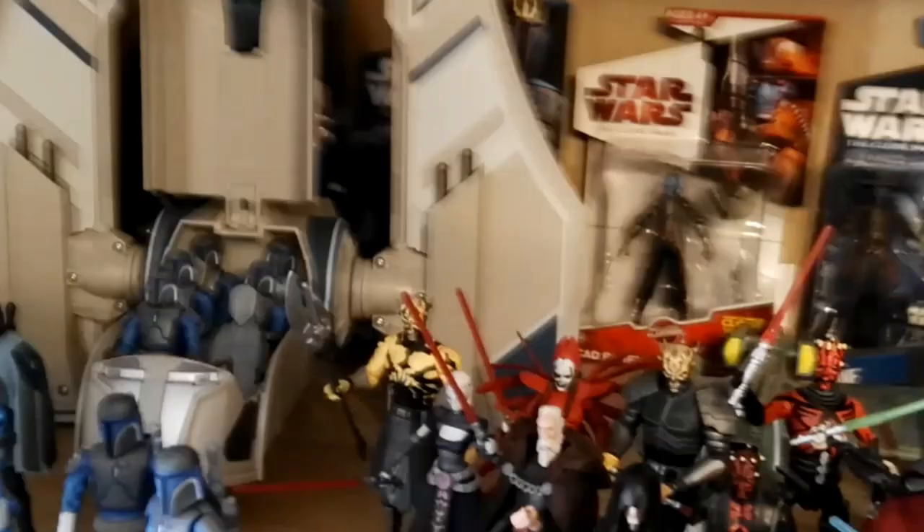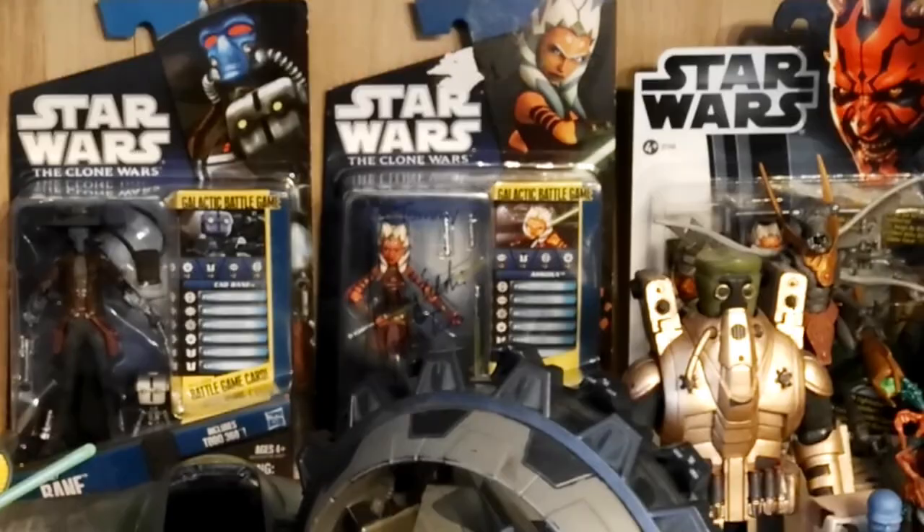Behind the Mandalorian Transport I have two carded figures: Pre Vizsla and General Grievous, the battle damage version. I recently bought a carded Pre Vizsla — I really wanted one, especially since The Mandalorian came out and there was all the Darksaber stuff. In the back we have a signed Ahsoka figure, signed by Ashley Eckstein, the voice actor of Ahsoka Tano. Then we have Ahsoka in her scuba gear outfit and the Riot Control Clone Trooper. So my carded figures aren't all villains, but this was the perfect place to put them.